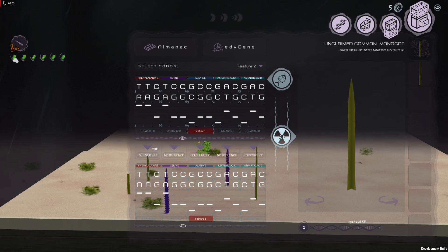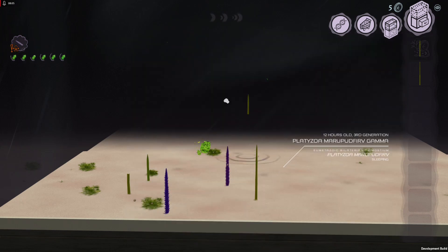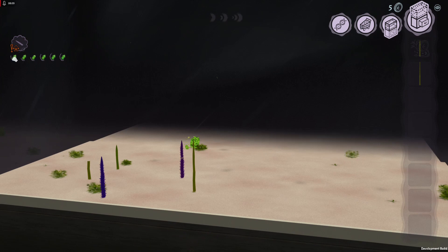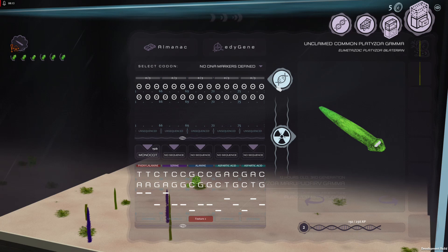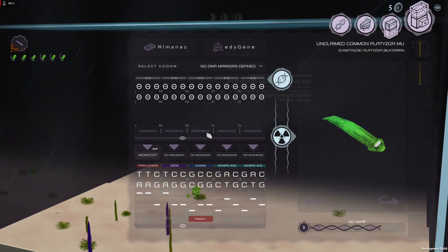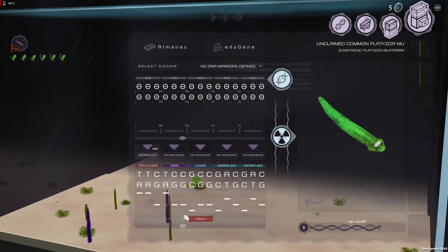It works the same way with worms and fish and stuff. You just select one, go into here — there it is — you need to sequence it. It'll take a couple of minutes, then you'd click on a different one, compare the two, highlight the differences, and then play around.